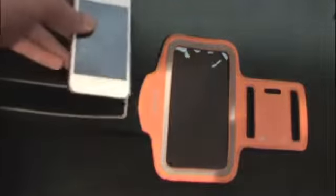Even though it supports the iPhone 5, it also supports other models of iPhones and iPods. One problem is that it's mainly made for the iPhone 5, so your device will shift around in it if you're running hard. The iPod Touch I have in here is using a case, so this pouch does support some cases, but not all of them.